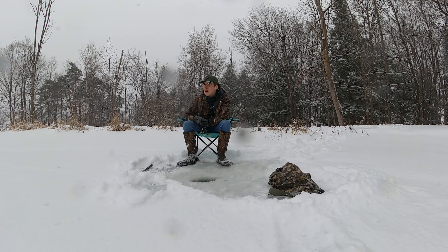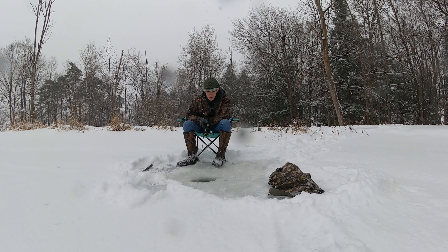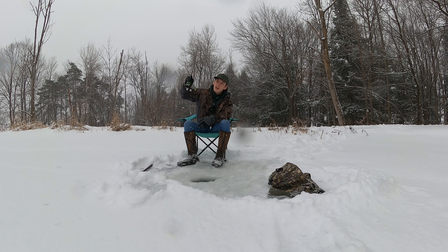That's pretty much what's in here — bass, bluegill, the average. I haven't seen any real big ones in here but I'm after a big one today. A fish would just be awesome — just to catch one. I might put the GoPro under the water in a little bit and see what it looks like, just see if it's clear down there.